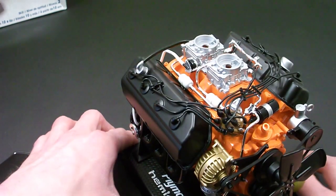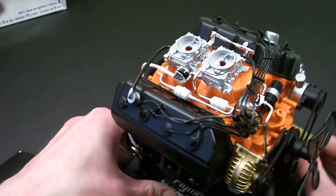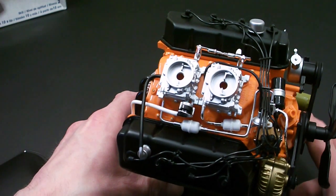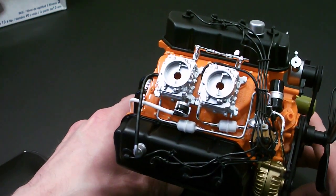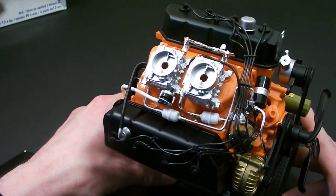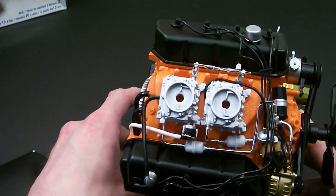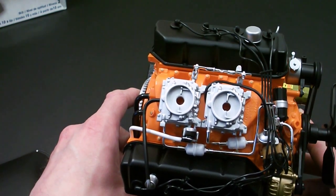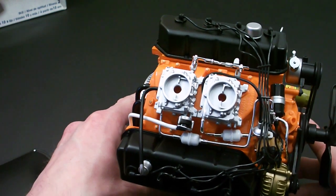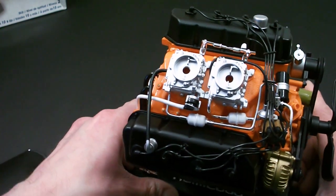You've got your spark plug wires, two four-barrel carburetors, the dual-line inlet for the fuel, and both fuel filters. I found the hardest part of this engine was running the fuel lines — these things just did not want to line up perfect, so I had to kind of coerce them into place a little bit. But they came out nice. There's a little bit of detail on the inside of the carburetors. You could detail those up better if you wanted to display this with no intake, or possibly make your own intake air cleaner setup.